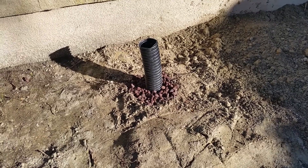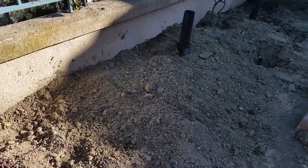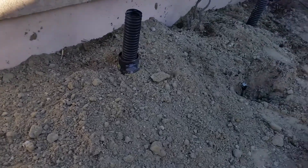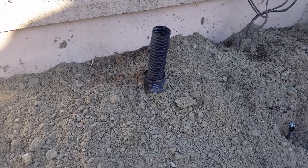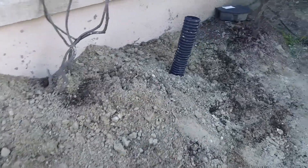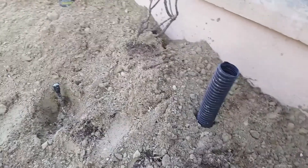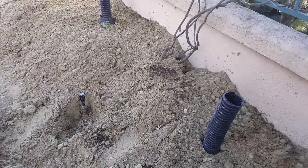I then installed the deep root watering pipes for each section and began to backfill this area. Each planting section will have at least one deep root watering pipe. The native soil in this area has been amended with sand, organic soil mix, cactus soil mix, and a little chicken manure.